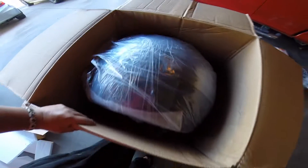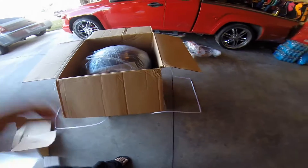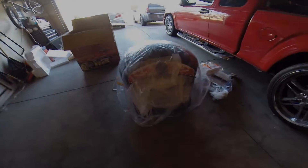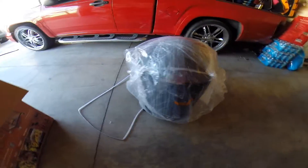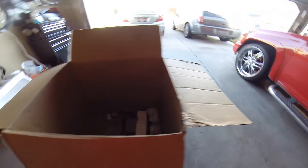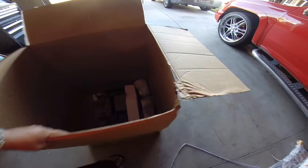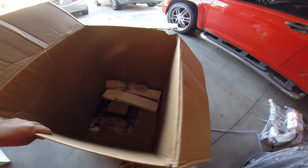I think it's time to pull the top off and get the main unit out of the box. I got this bad boy pulled out — it's extremely heavy, it would probably take two people, or you need to cut your box down and slide it out. But I went ahead and lifted it up.